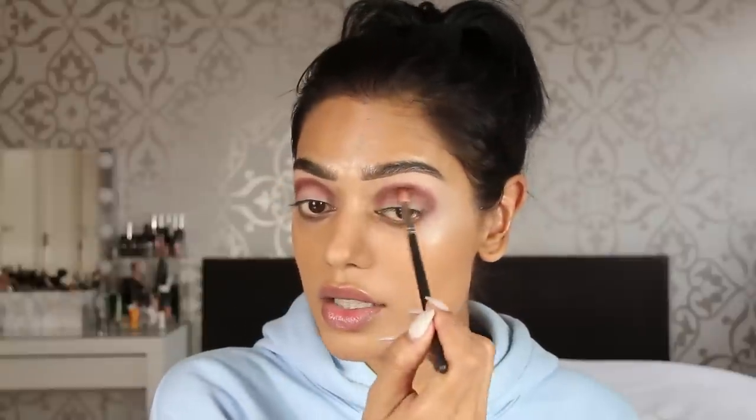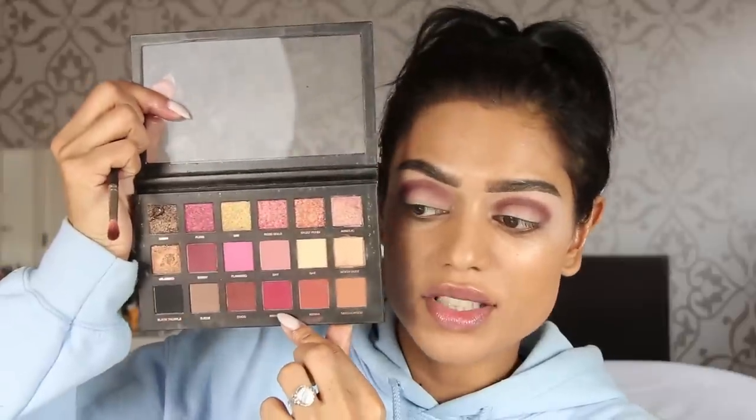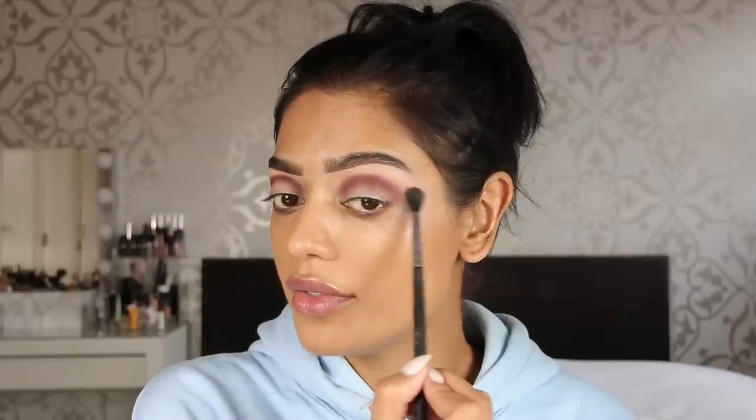Both eyes are done with the first shade. Now the second one — I'm using Man Eater, which is a red-purple shade, with my Sigma 840 brush. I tap off the excess and go just over the edge of the first color to blend it out.